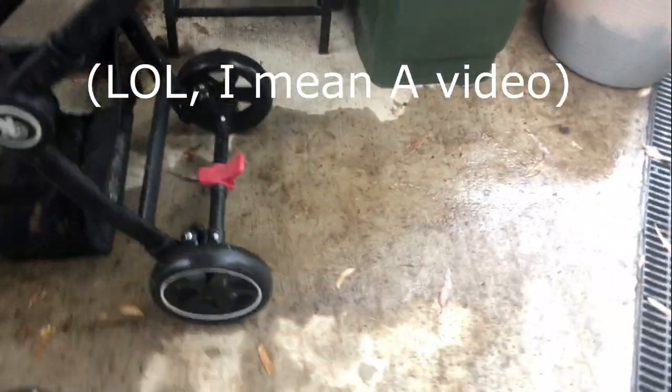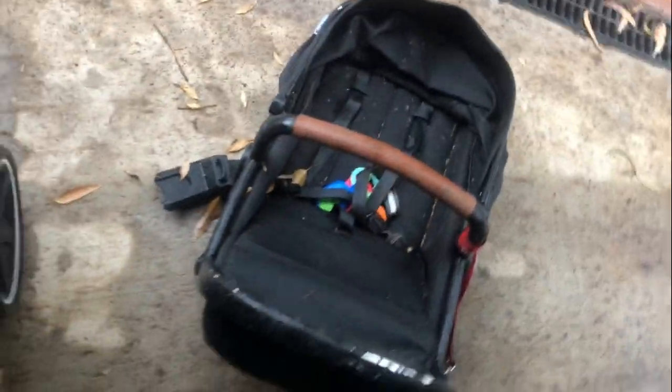I just wanted to show you some before photos. We've got mold on the handlebar covers, they're a little bit twisted - I'm sure I can twist them back. I'm going to take the whole frame apart and give it a quick spray. This liner is really bad so I pulled that out. I can either wash it or get rid of it. The fabric seems to be okay. I'm going to pull it all apart and soak it, and we only got one of the Maxi Cozy adapters which is a bummer, but at least I know what I'm looking for.